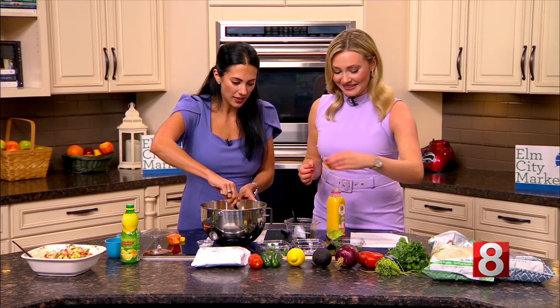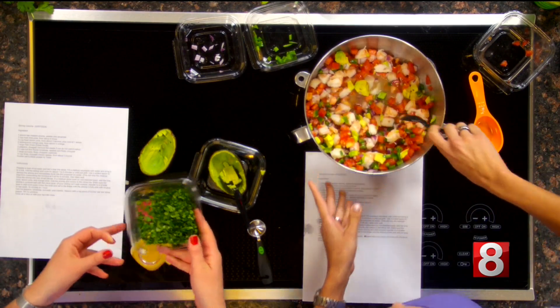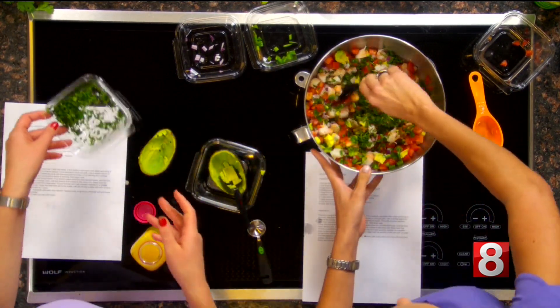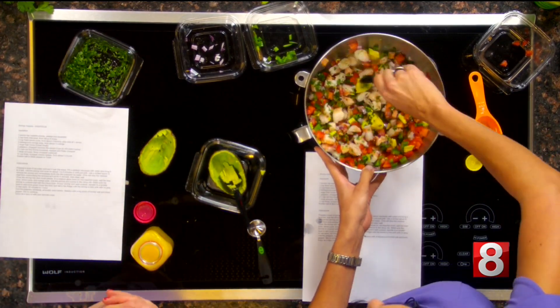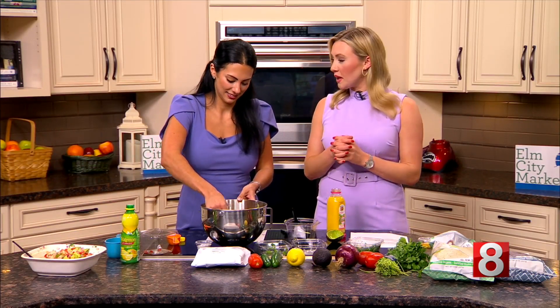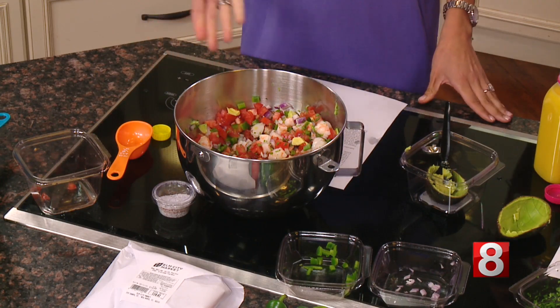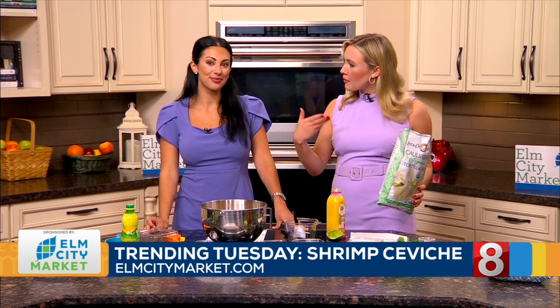Mix that all together and then add the cilantro. We have a little bit of cilantro — we're choosing to use it here on the Buzz, but that is up to you. Mix it all in right there. Smells delicious. Perfect for a nice summer day. Salt and pepper to taste, as we always say.